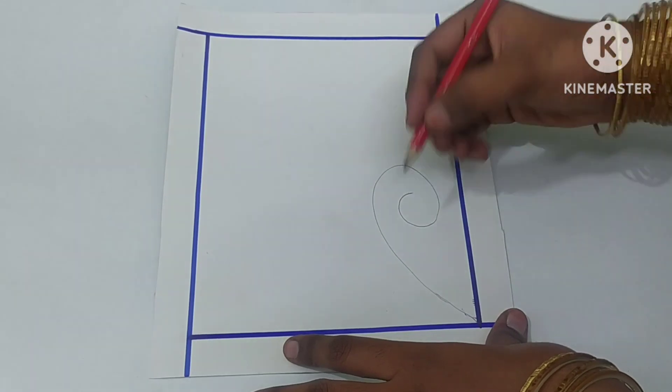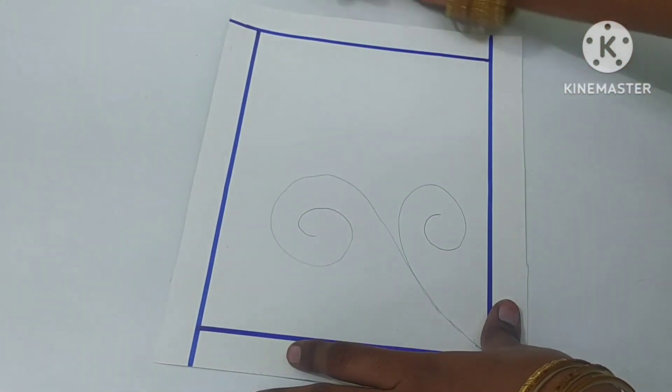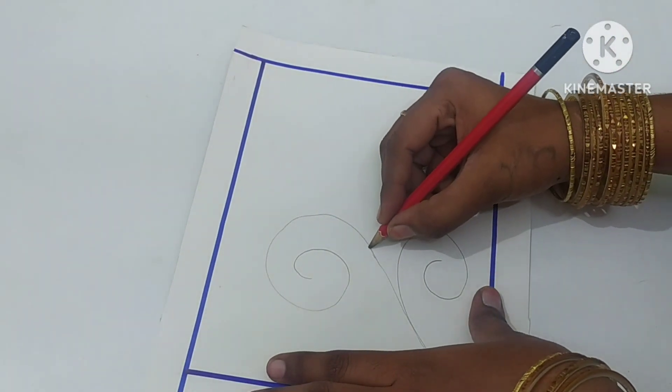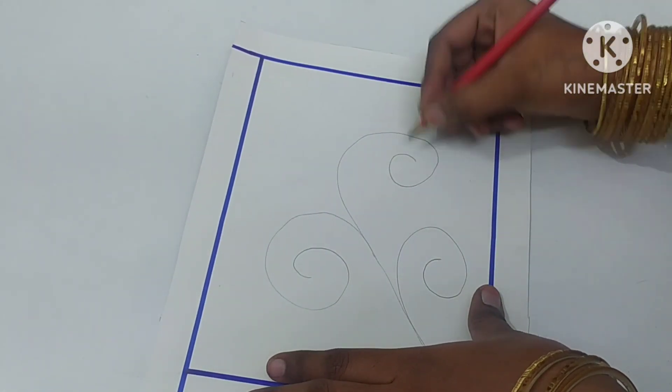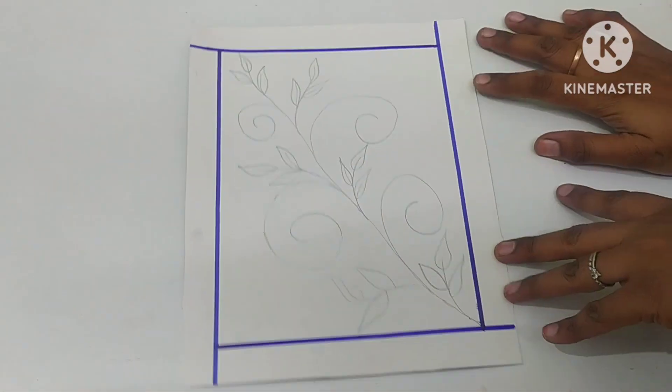Now we have to use a color and make some palette. We will put a pencil and rough. We are going to use a black marker to make a light one.